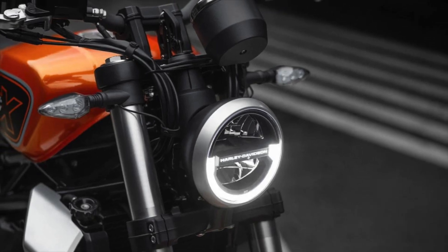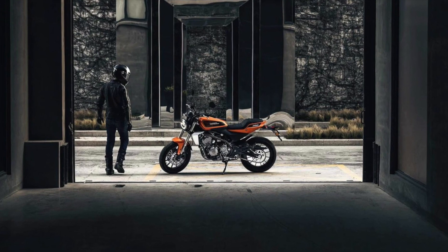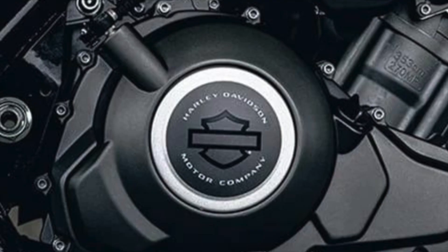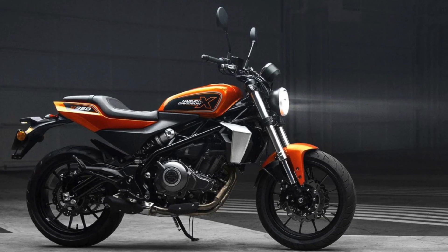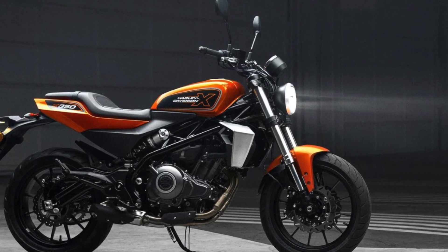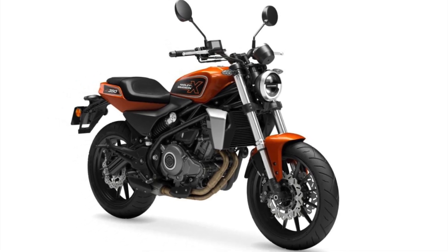The wheels are 17-inch cast aluminium. Tyres are 120/70 R17 58W for the front and 160/60 R17 69W for the rear, and the tyres are Pirelli Angel STs.